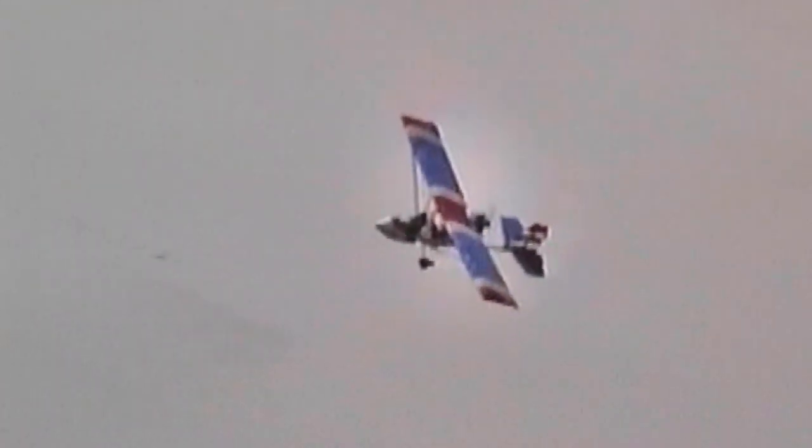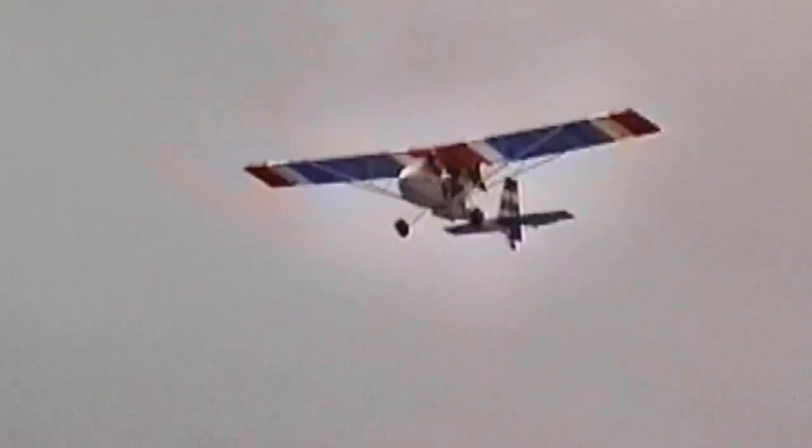The SV Drifter, certified in Australia, will no doubt soon be certified over here as well. It's slow to stall, very easy to fly, and they offer a wonderful range of colors. Very rugged in construction.